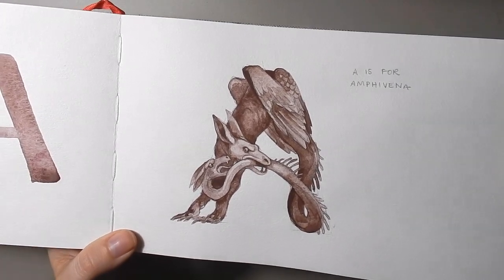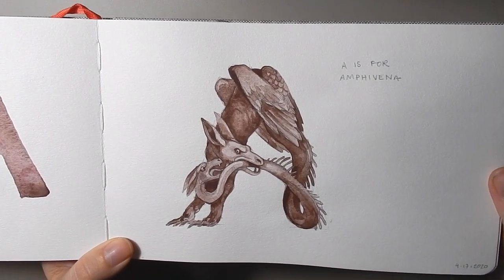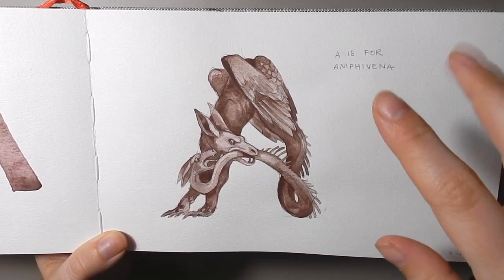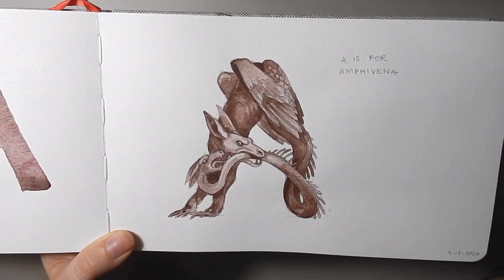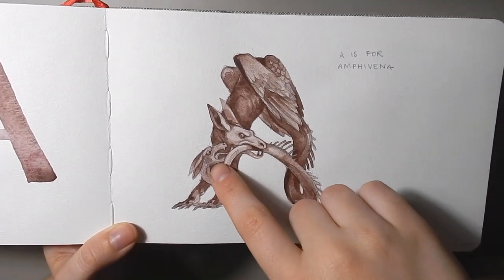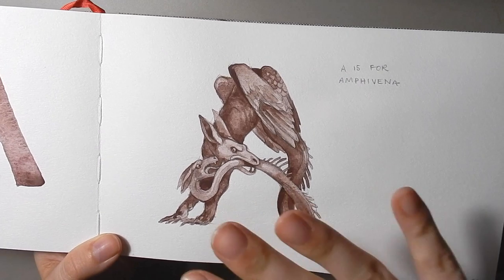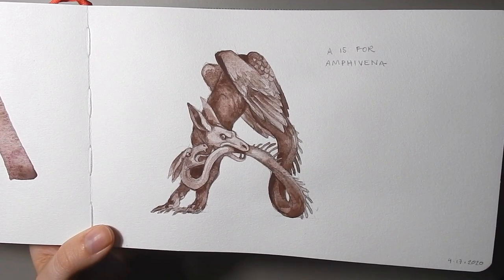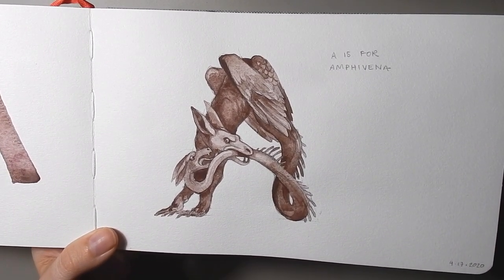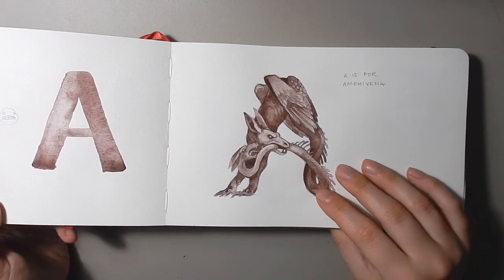This is Amphisbaena, which is actually now a generic name for a type of legless lizard, but the medieval version is basically a serpent with a head on the head and a head on the tail too — not quite an ouroboros, because the ouroboros is eating a tail without a head, whereas this one is eating a tail that has a head. This is done in Armenian Purple Ochre from Stoneground Paint Co. This whole series is done with single monochromatic paints — the majority are earth pigments — and I love Stoneground Paint Co, it's basically my favorite.